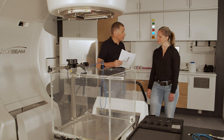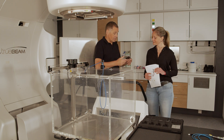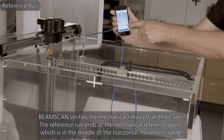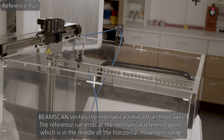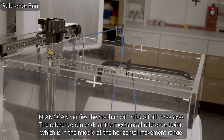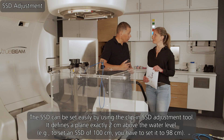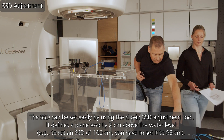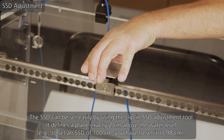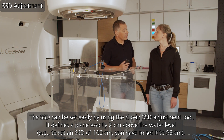I've read that this phantom requires a reference run to know its internal positions and limits. So let's do that. Okay, the next step is to set the SSD. There's a small tool for this. And now we move the crosshairs to 98 to get an SSD of 100.